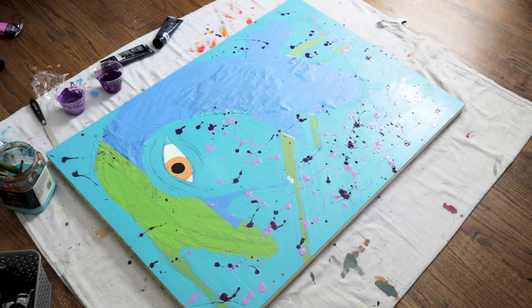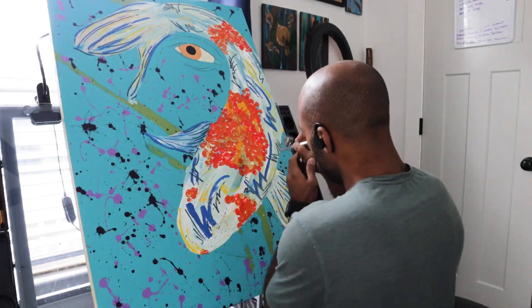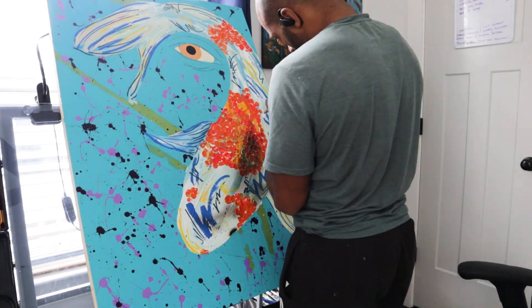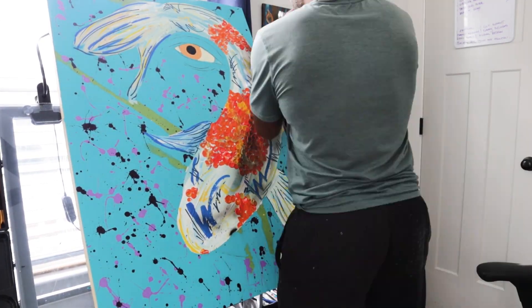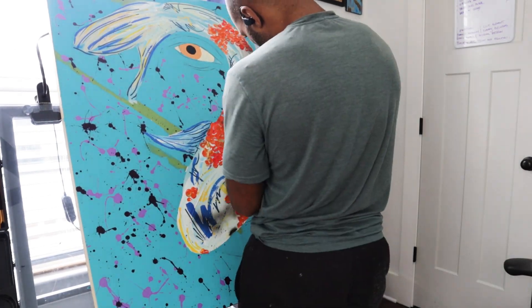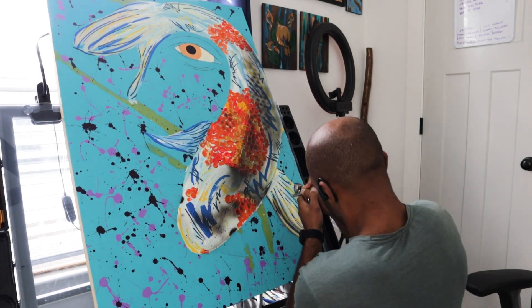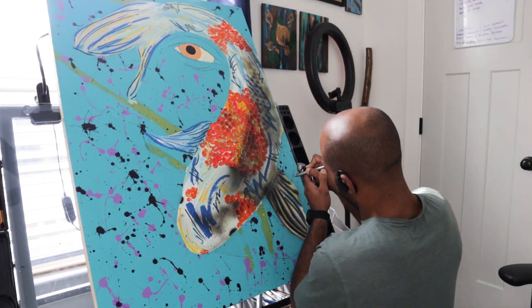Here are some paint splatters that are just going all over the canvas so they don't get on the fish — that's why I covered it. I uncovered the fish, but I left the other strips still covered because I still don't want any airbrushing or paint to get on those green strips you see next to the fin. And here I'm airbrushing, just going through the motions of shading the fish.